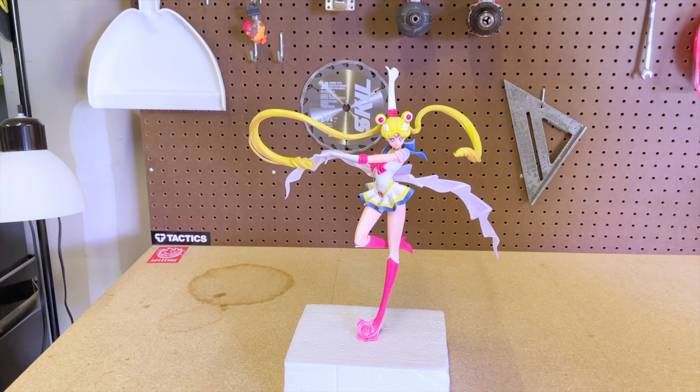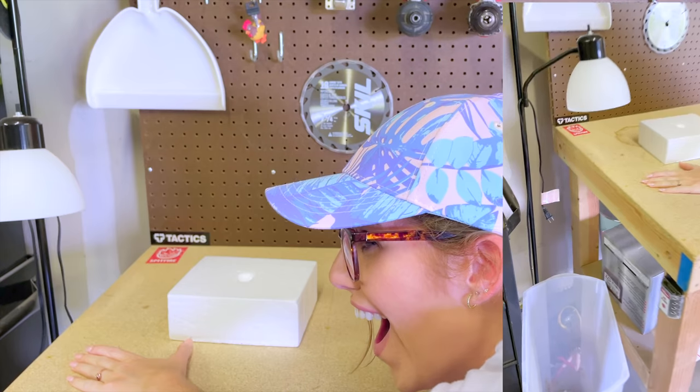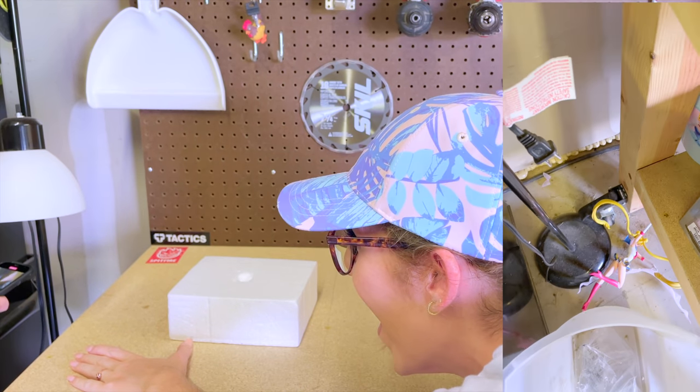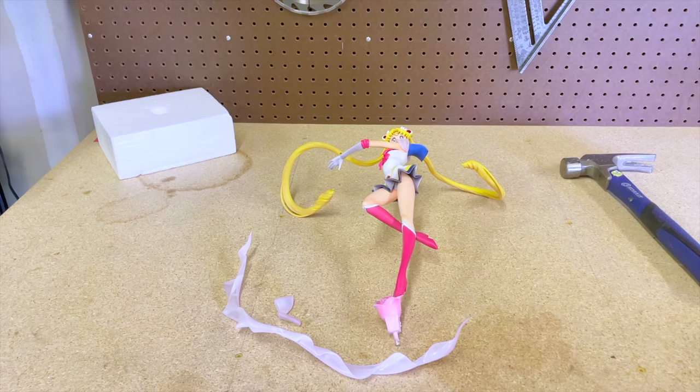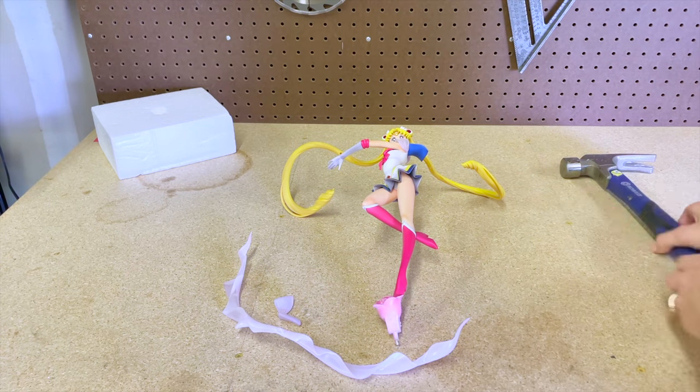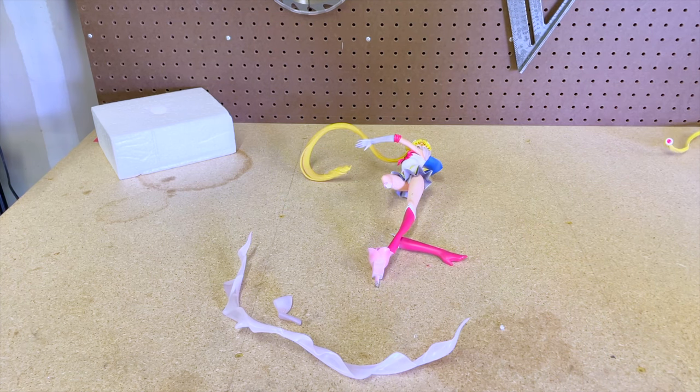Redo. I guess I gotta go with some more force — I'm just gonna hit her in the head, I think. Did that do it? The boot did break. This is harder than it looks, everybody, and I really hate that I have to do this. Oh God, my soul.